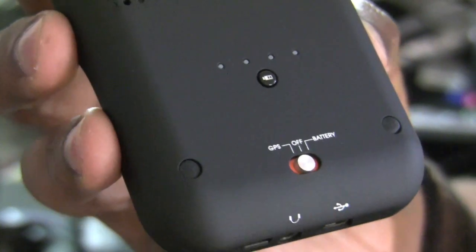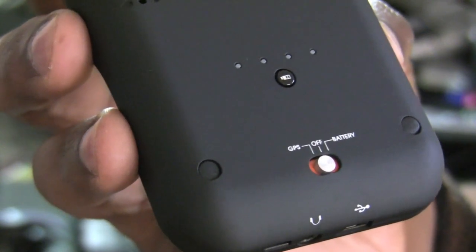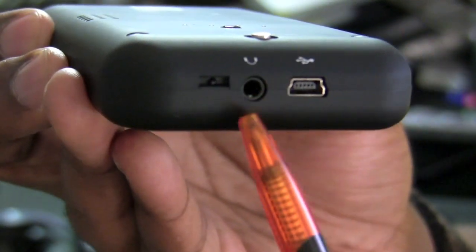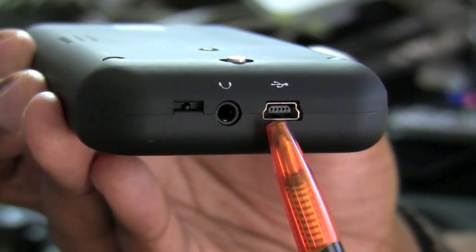In GPS mode you are of course using the GPS locator to track your signal, and then in battery mode you're basically charging the iPod Touch. You're also going to have your headphone port, and next to that you have a mini USB port.